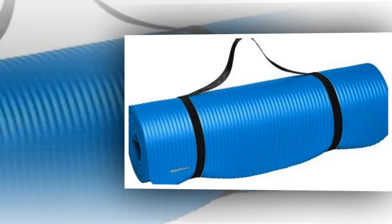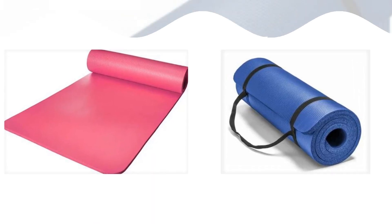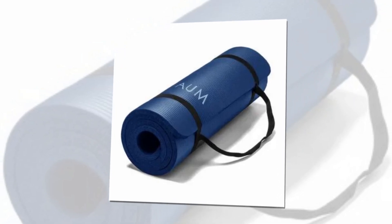Pure NBR foam, overseas thick, plush black floor mat ideal for yoga, the gym, and regular activity. A textured surface adds increased grip, and the half an inch thickness gives comfortable cushion support and shock absorption.